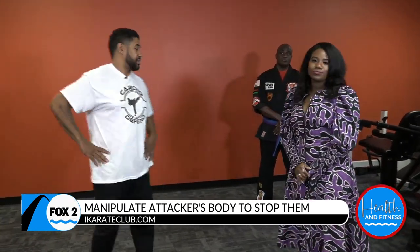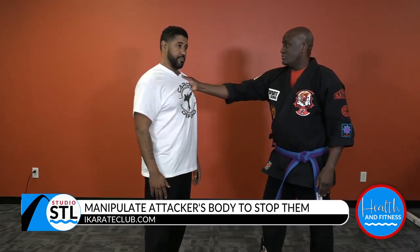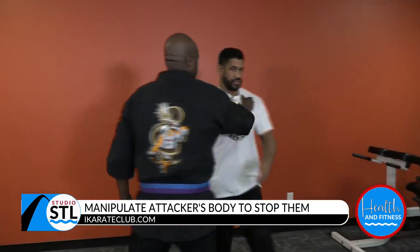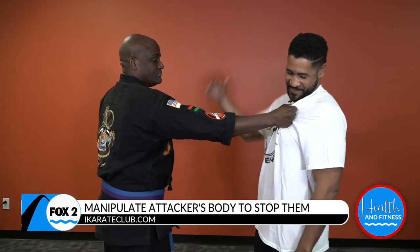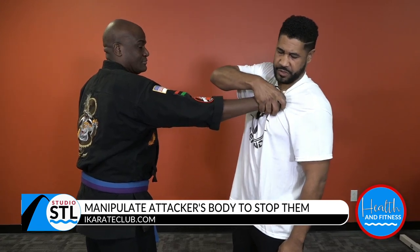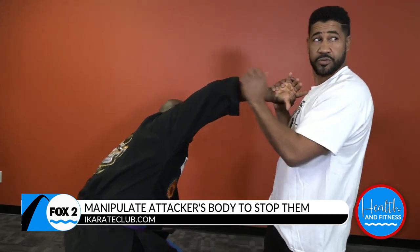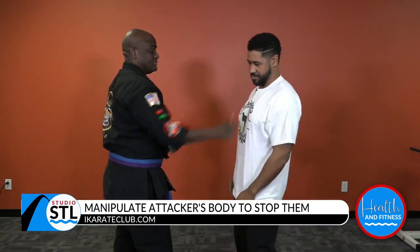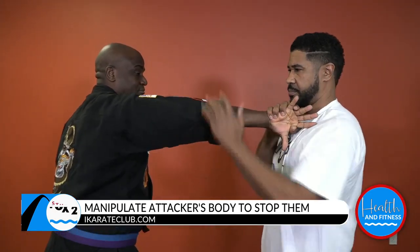Manipulation comes from understanding how the body works. When someone grabs you, you grab them. So if he grabs me, I take these three fingers, grab here, twist. Now I just press down on the elbow. You see the response that I got from him? It doesn't feel good. So again — he grabs me, I grab him, I just kind of twist here, and then I press straight down here.